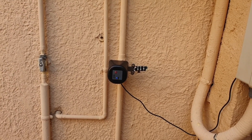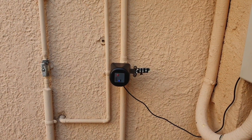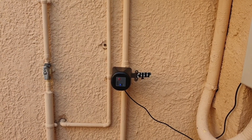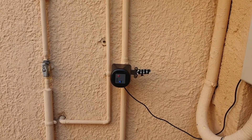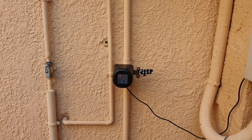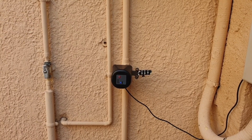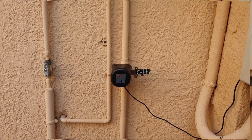For the solution I created a ping sensor that tracks one of my security cameras. When the power goes off, the security camera will also turn off. When it comes back on, the sensor will detect that the camera is back on and an automation will turn the valve on.